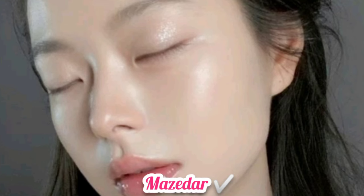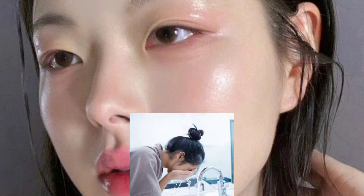The mask will be ready at home. Apply it on your face for 10 minutes. Once it is dry, wash your face.